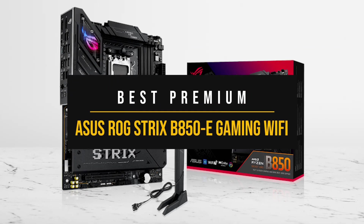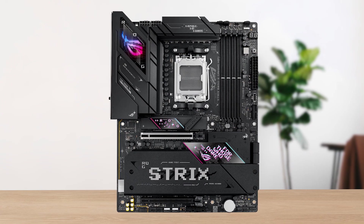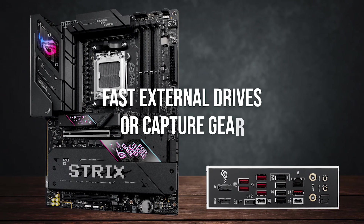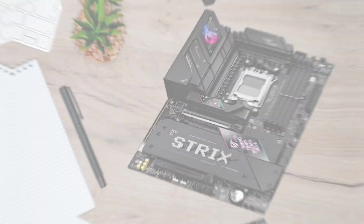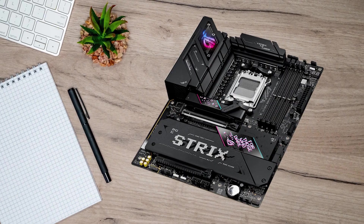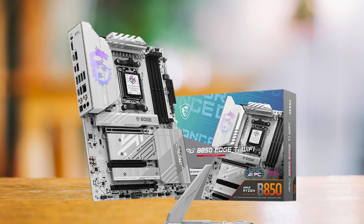Overall, the premium board that makes the most sense right now is the ASUS ROG Strix B850-E Gaming Wi-Fi. Choose this one if you want every feature possible on the B850 platform. USB 4 opens the door for fast external drives or capture gear, 5 Gigabit Ethernet and Wi-Fi 7 cover both wired and wireless connections, and the multiple Gen 5 slots future-proof your storage. Cooling on the VRMs and M.2 drives is excellent. The only drawback is the cost — it's not cheap, but it feels complete. If you prefer a different style or want to save a bit, the MSI Edge TI is a strong alternative.